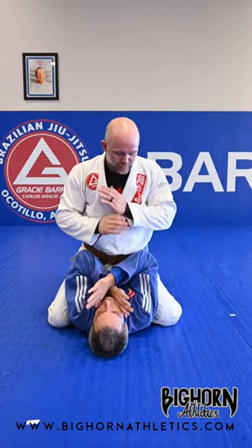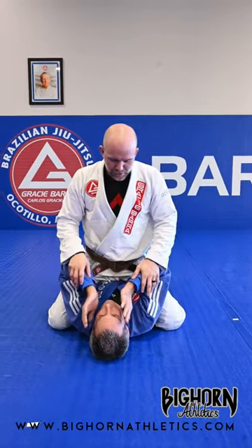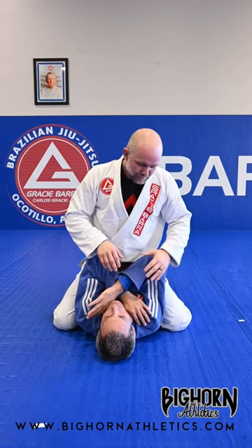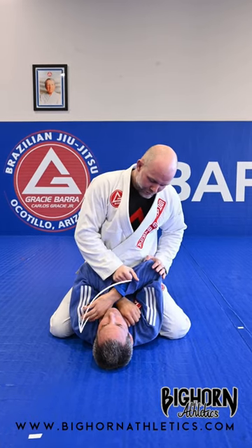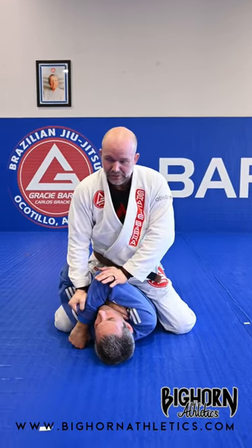When they defend in mount, they're either gonna cross their hands or just straight up and down to protect their neck. And I'm always gonna attack the top hand here. I come to the elbow, and I grab the sleeve, four fingers in, and I'm gonna force everything down into the mat.